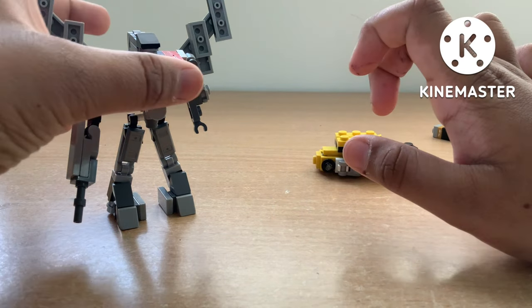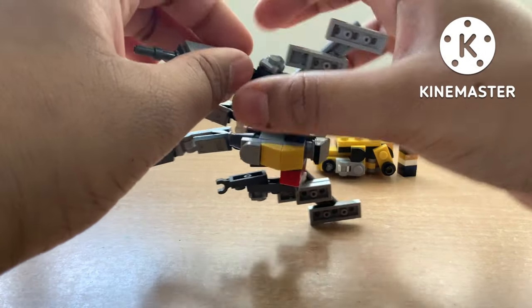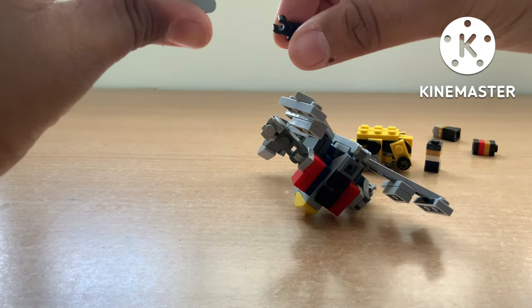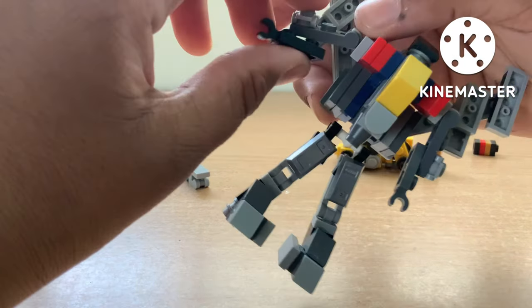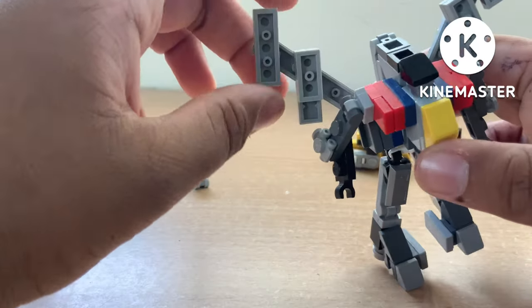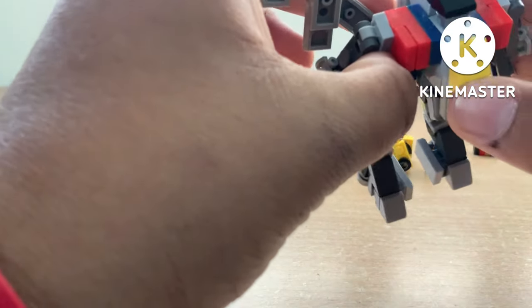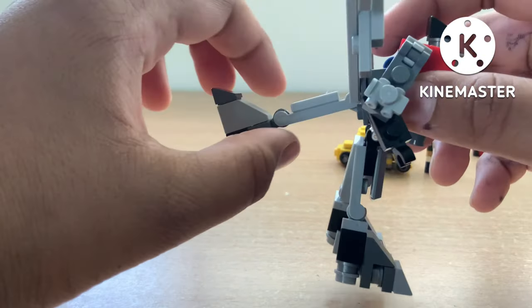Now that we've transformed Bumblebee, let's transform Blitzwing. Step one: remove the machine gun. Let's put that off to the side. Once you remove the machine gun, what you're going to do is remove the back wing.